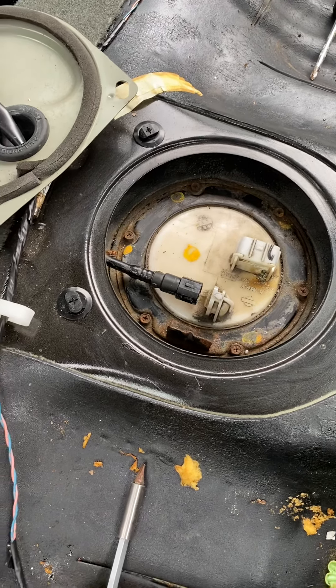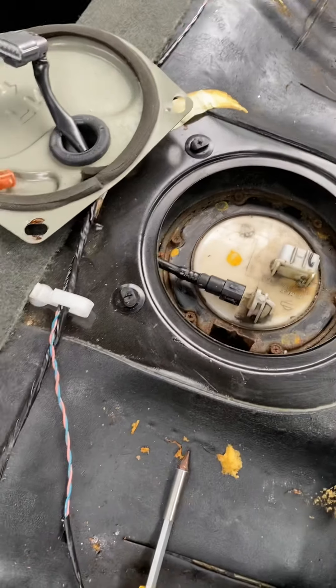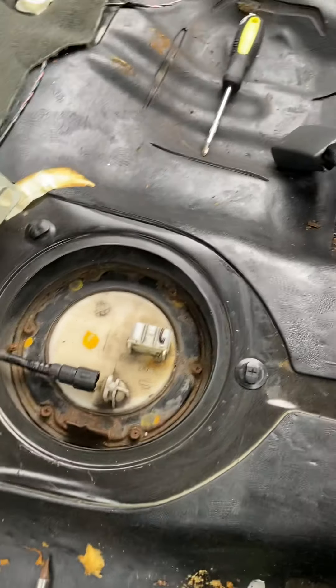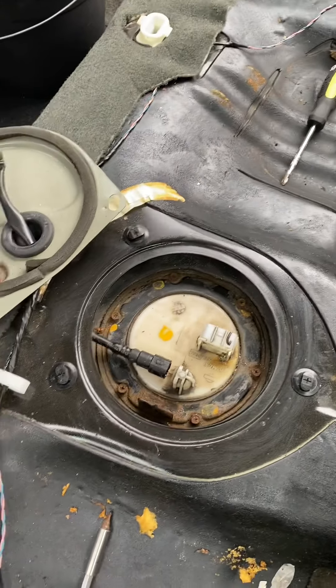For the labor, it's going to be close to $200. It takes a while — you have to take the back seat off, unscrew the joints, snap this off, snap that off, save this piece, and clean around to make sure no debris gets into the fuel tank.